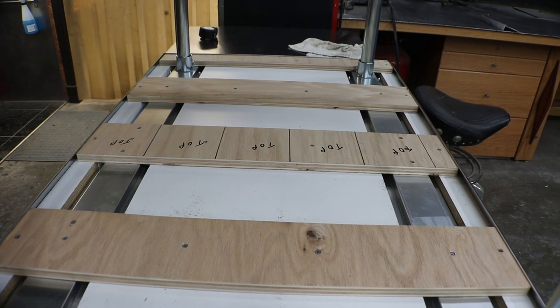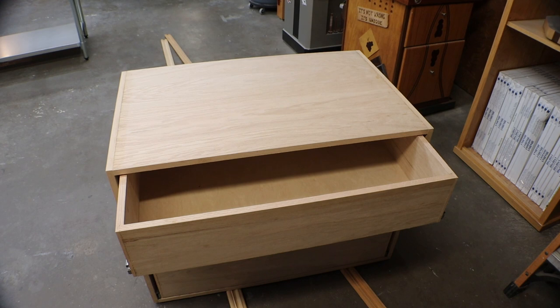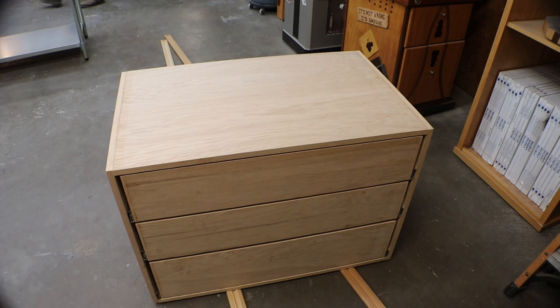All the braces are glued and screwed in. Going to let it sit overnight, and then we'll get working on the drawer box.